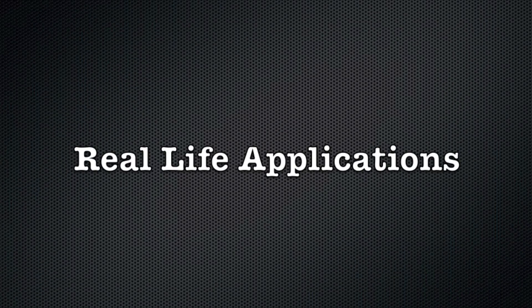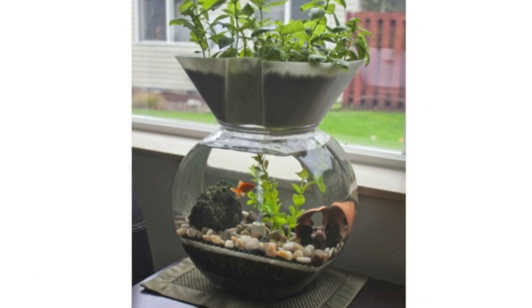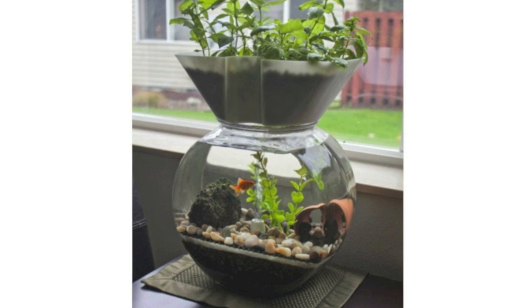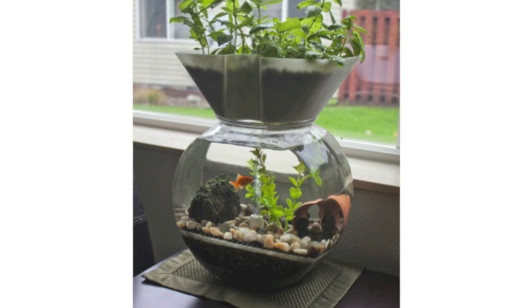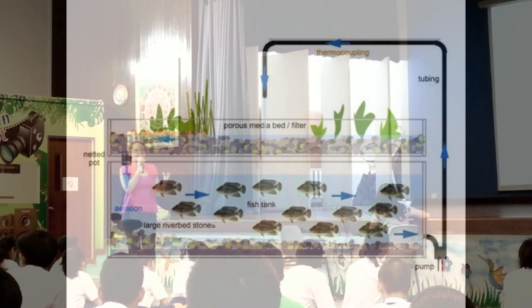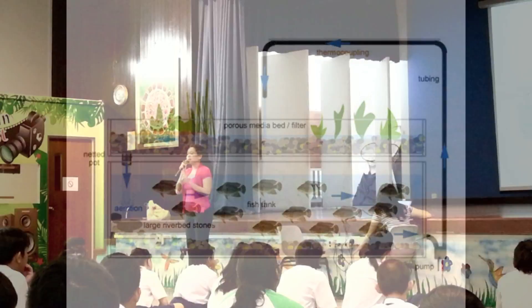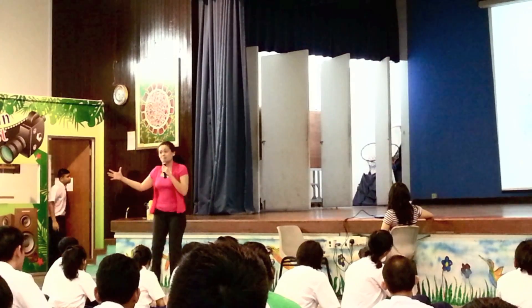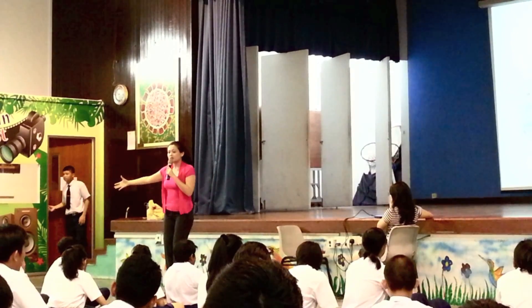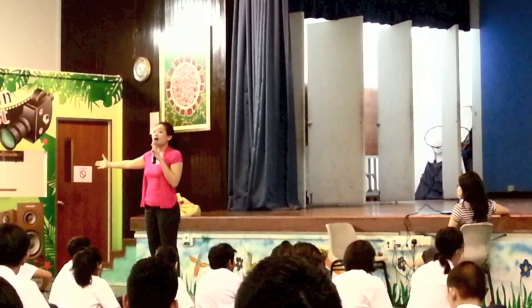Everybody understand? Yes. Very good. Look at the water. Is it deep enough for the fish? Yes, it's very deep. Why is the water deep? Can you see the top of the fish tank? The water uses a very big fish tank, and inside has almost 20 dark-sized fish. So with more fish means there's more dirty water, and that means you can use more water to water even more vegetables. Very good.